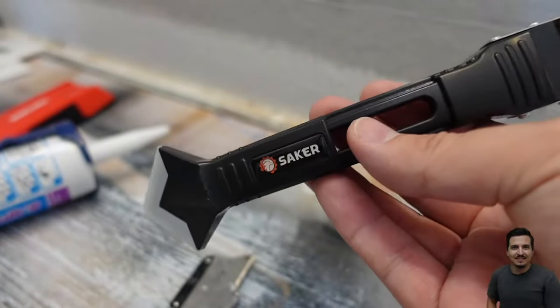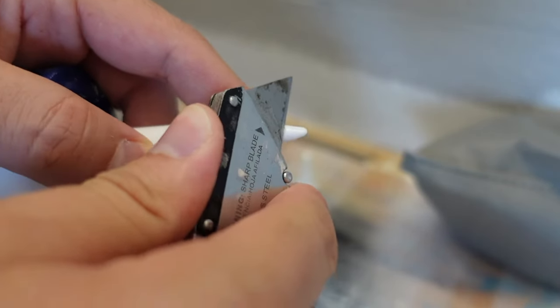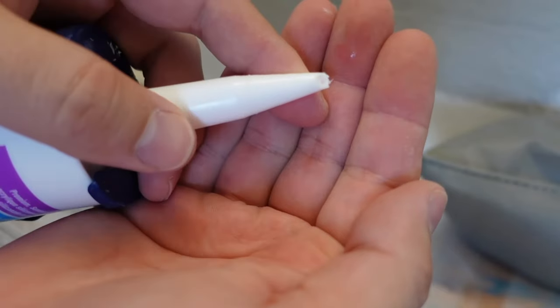I'll have links in the description below. Step two, take your utility knife and cut the tip of the caulking at an angle. Make sure the cut is not too big.